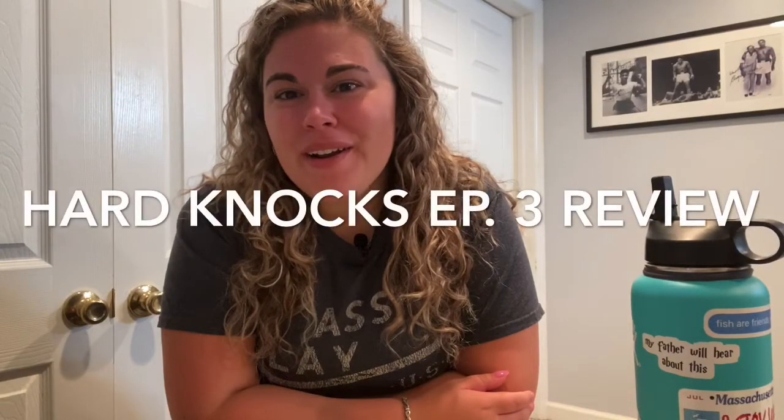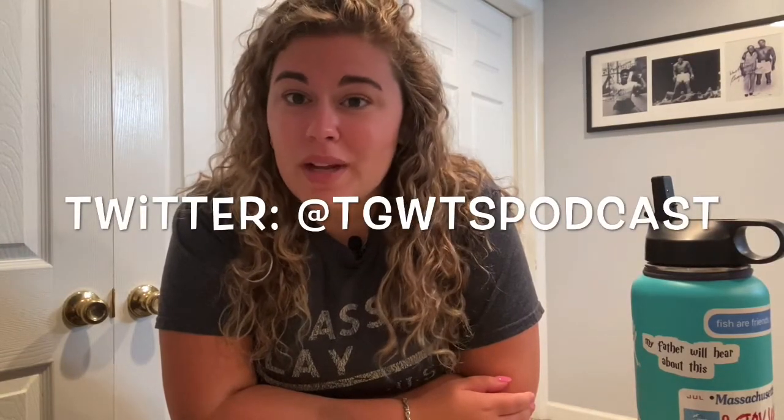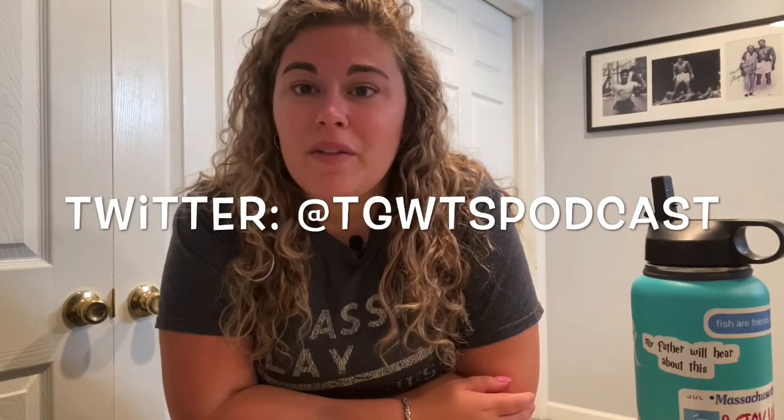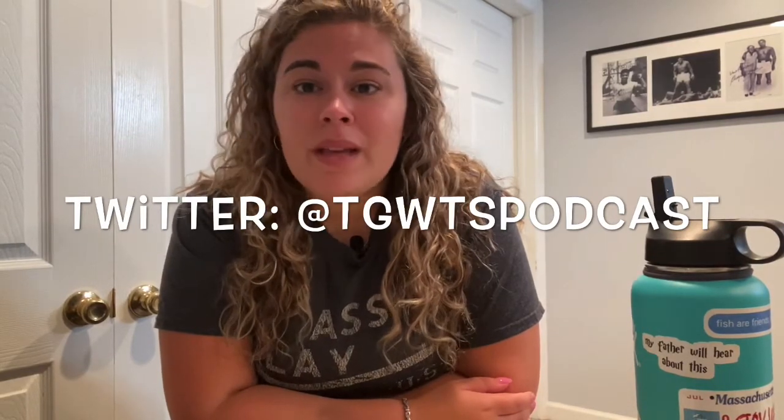What's up guys? We are here back to do Hard Knocks episode 3. Before we get into all that, the podcast episode went up this morning on YouTube and anywhere else that you get a podcast — Apple Podcasts, Spotify, Stitcher, Google Podcasts — it's all up and ready to go.